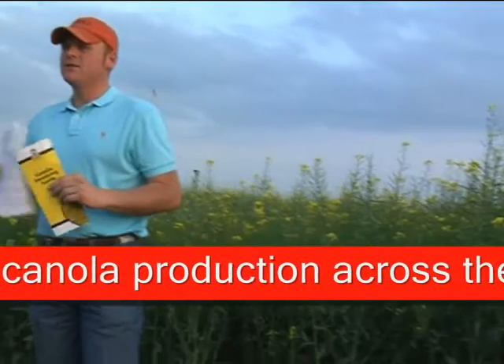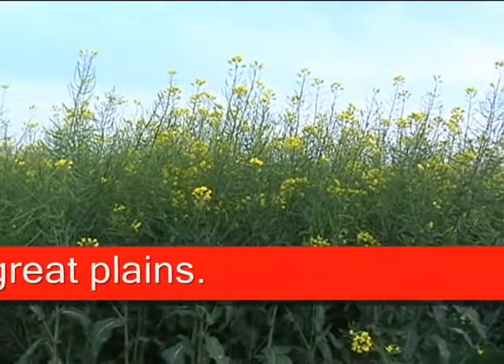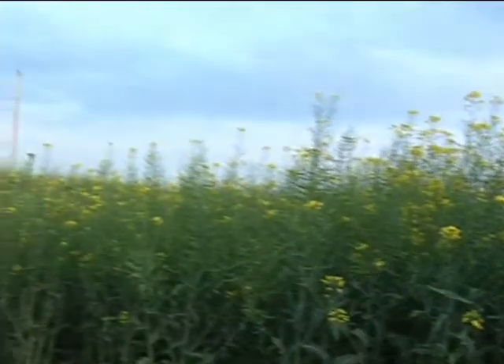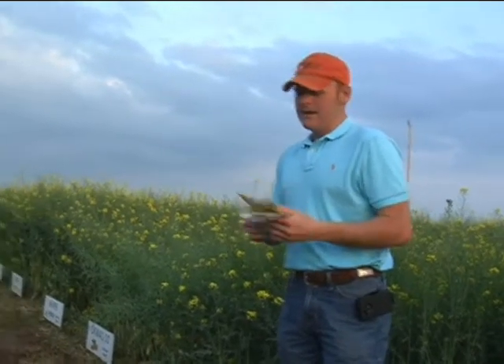Josh passed around the Winter Canola Harvesting Options Fact Sheet, and there's also a canola swathing guide that I passed around with it. If you're looking to swath your canola, we try to look for that 50 to 60 percent color change, and this basically demonstrates what to look for in that plant.